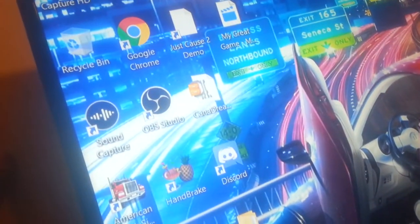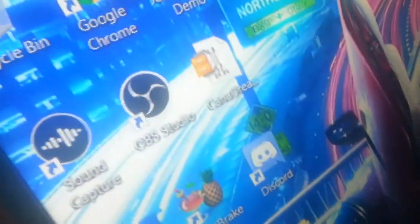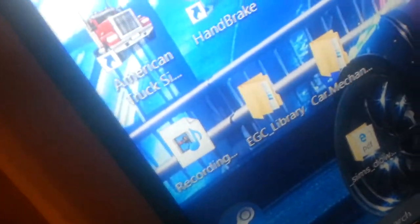I use OBS Studio, which is right there below Google Chrome. Let me just zoom in — you can see it right there. And that's how I record American Truck Simulator and other computer games that I play. There's not really any other computer games at the moment that I have.